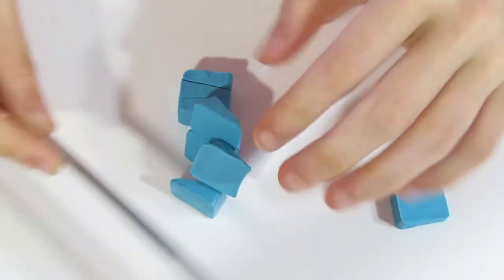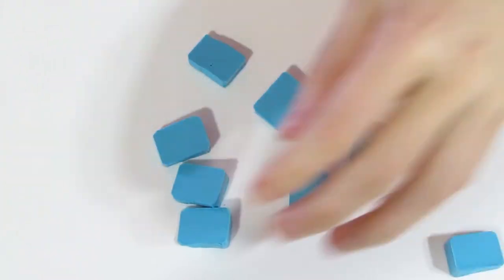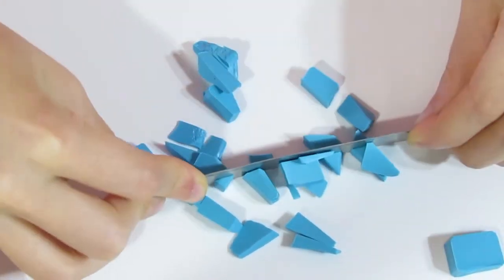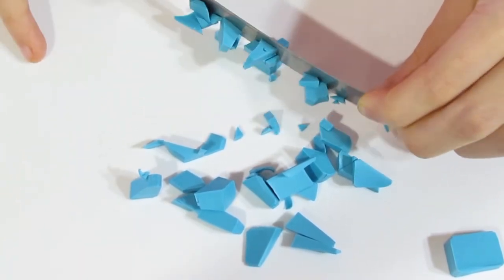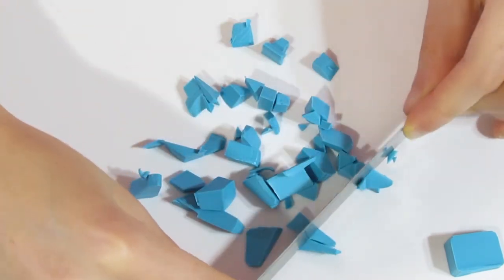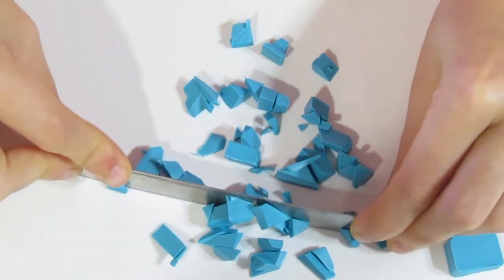Another trick if your clay is too soft is you can put it into the freezer for a good hour to make it quite a bit firmer and then cut. That works pretty well sometimes. You'll just start by cutting like so and continue until you have a bunch of small pieces. They don't all have to be the same size — you just want them to be at least half a centimeter or so roughly.